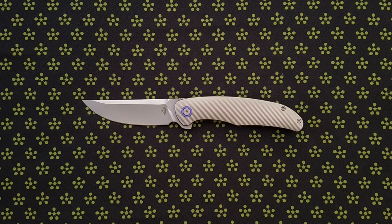The adjustment did make the detent snappier, but the lock bar tension seemed excessive. At that point I was sick of messing with the knife, so I decided to just mail it back to Adam for adjustment.